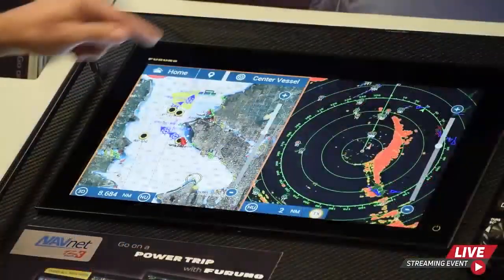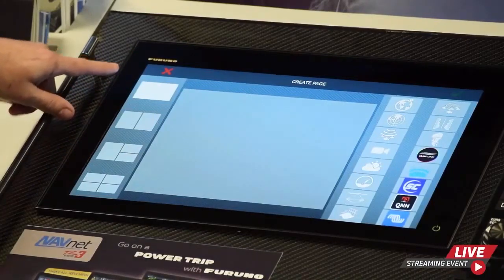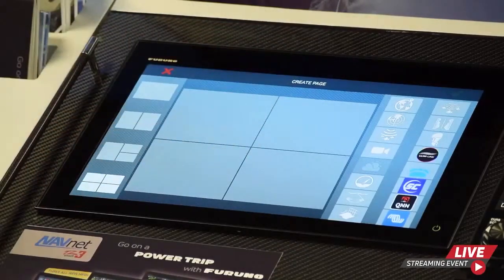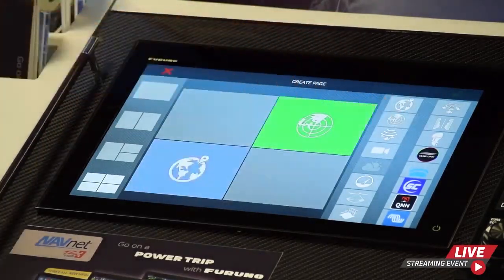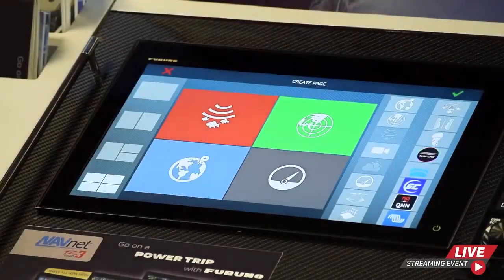Now let's talk about building a page, which is a big part of customizing your experience and the user interface. On TZ Touch 2 we could do a three-way split, but with TZ Touch 3 we can now do a four-way or quad screen. Go to home, scroll to the white plus icon, touch it, and that gives you the ability to build a page. On the left you have all the different ways to split the screen; choose the quad screen, then on the right you have all the icons to fill each box. Touch the green checkmark to save and open the page.